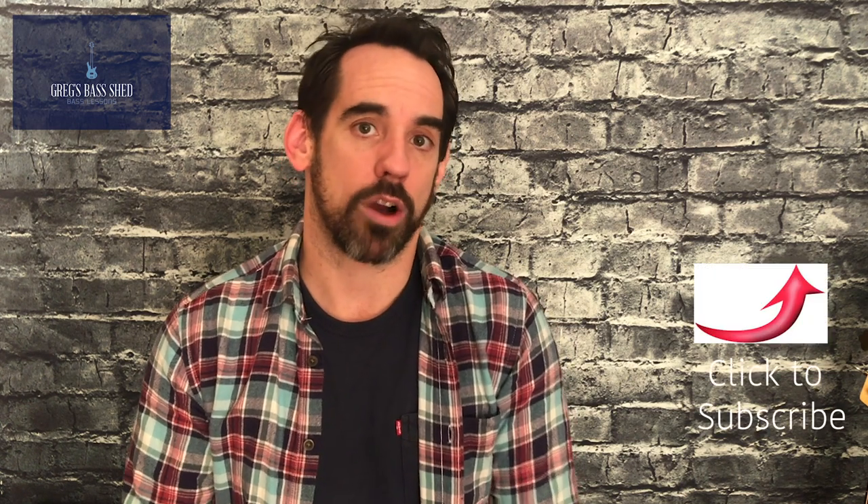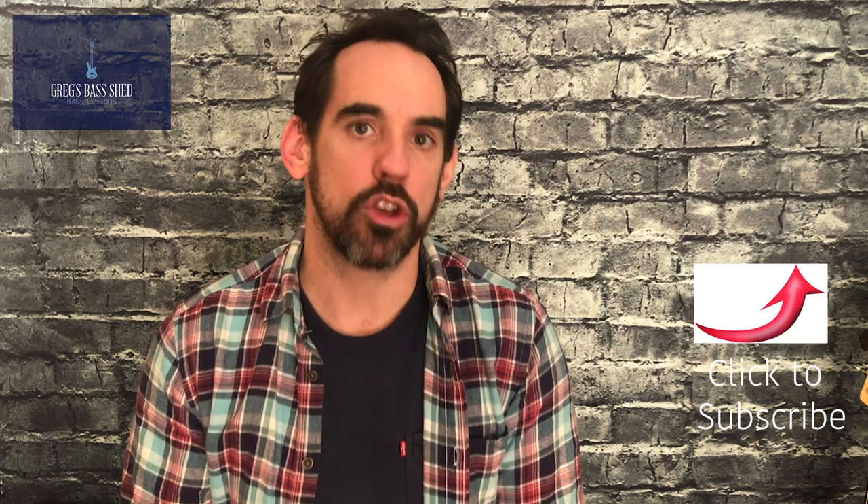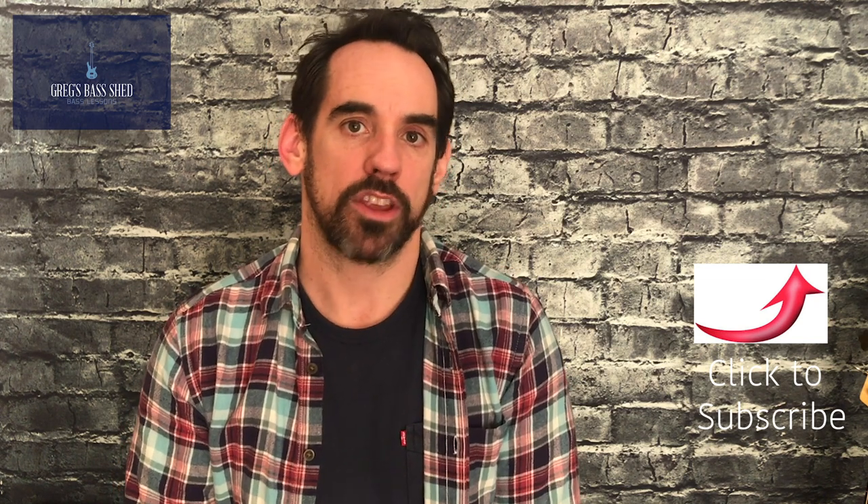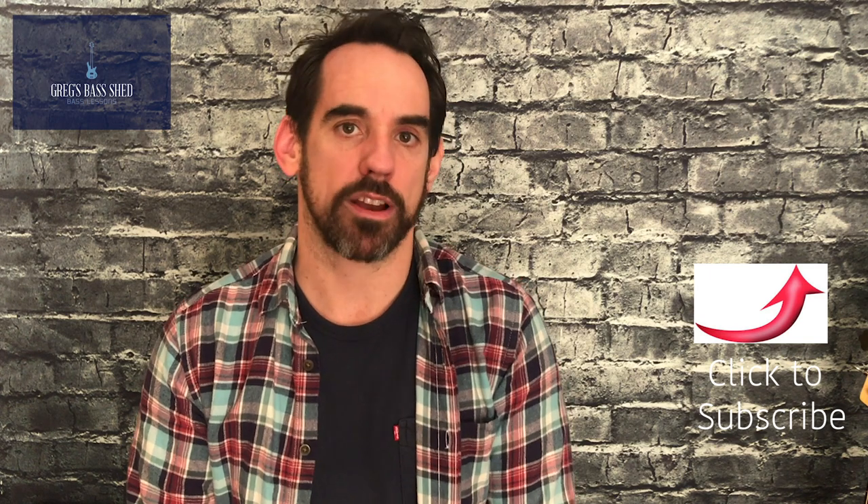I hope you found the video useful. I've noticed recently on Reddit and Facebook there's been quite a lot of questions asking how you get sound out of your computer. So if you found it useful, like the video and share it. If you've got any questions, write in the comments below and I'll answer those. I'm bringing out new videos every week, so subscribe if you haven't already so you don't miss those. See you on Friday for the next video — this is Greg from Greg's Bass Shed.